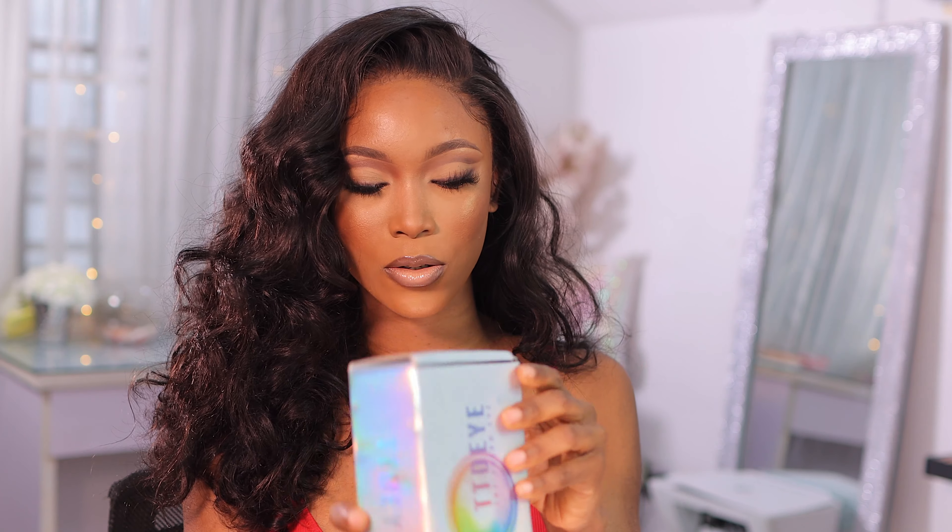Hey loves, welcome back to my channel. In this video I'm going to be trying out some contact lenses from TTDI — unboxing them, trying them on, and giving you guys my first impression.